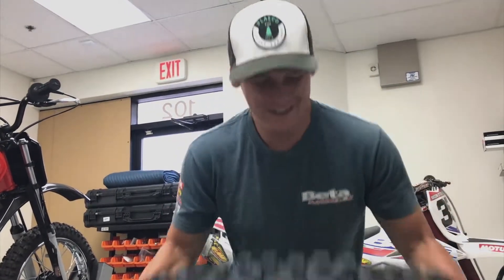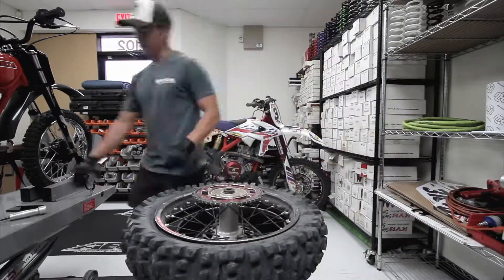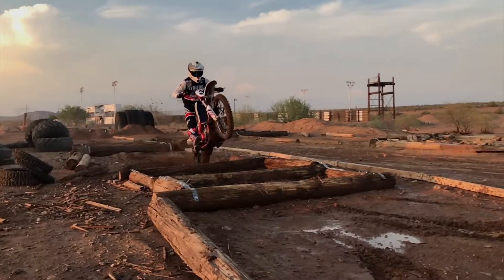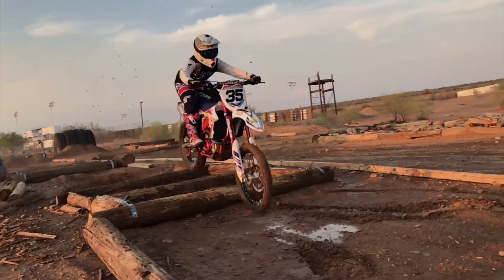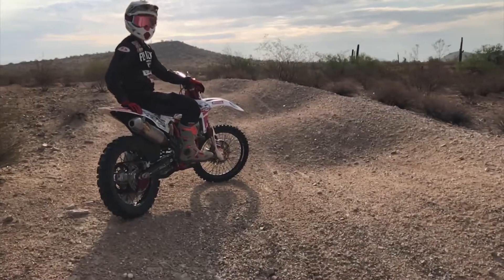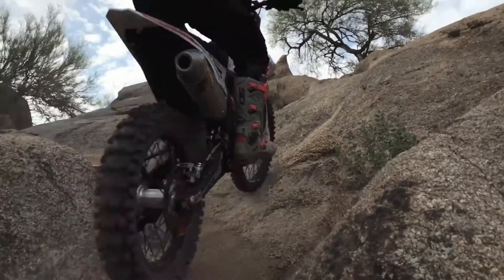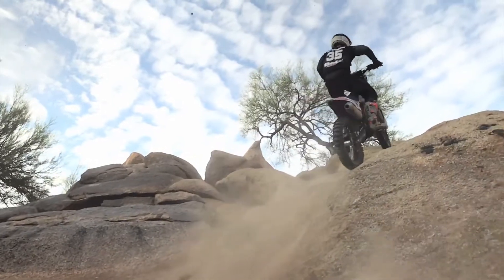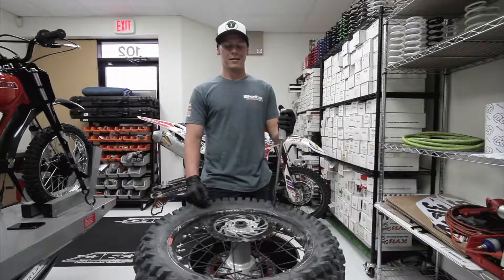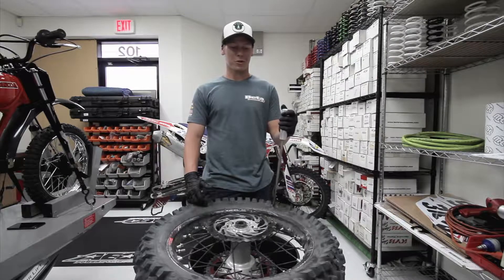We mostly rode Enduro Cross — I put three to four hours of riding on it, taking it through rocks, logs, and firewood. Then to cap off the day we went out and rode off-road, which was a mixture of rocks, loose dirt, sand washes, and rock gardens, and it pretty much went through all of it with no problems.